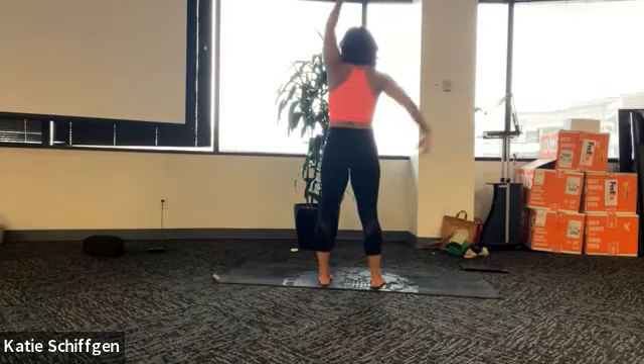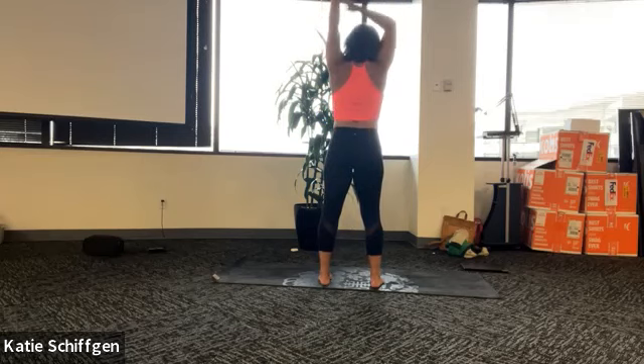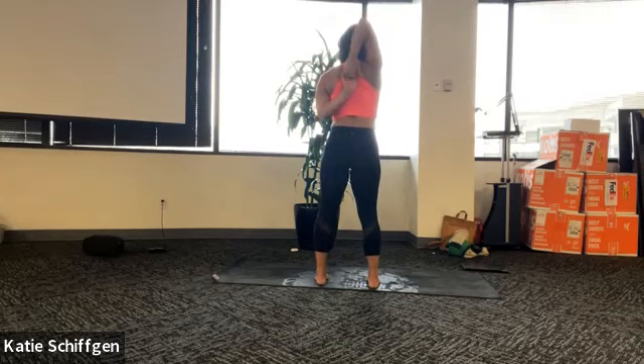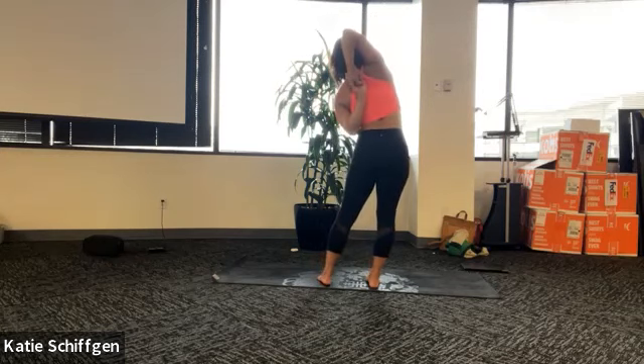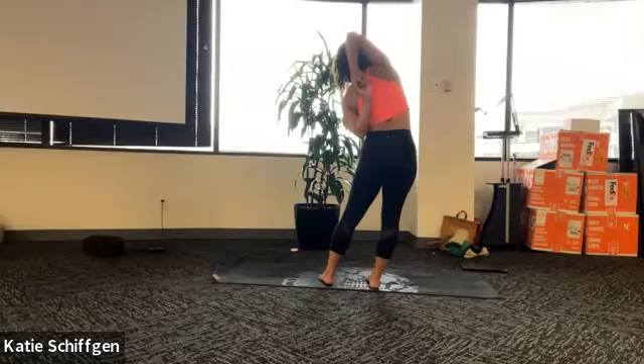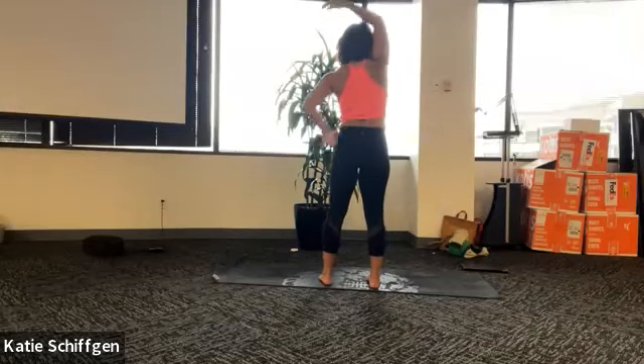Inhale, come back to center, both arms reach up. Exhale, bend your right arm, bring your left hand to your right elbow and encourage your right elbow down and to the left a little bit. Keep pressing your head into your arm. And then if you want, only if it works for you, left arm behind your back, find that clasp. Final option, add the side body stretch. You can stop anywhere along the way - just find what feels most beneficial for you. Never forcing or straining, make sure you can breathe. Soft through your face, press the back of your head into your arm. One more full round on this side.